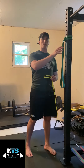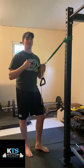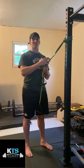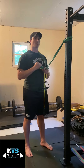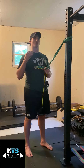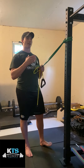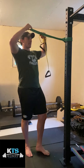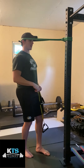Set up a band around a rack and wrap it behind your head. Engaging the muscles that extend your upper back is very effective with head resistance because of the long lever it creates — generating a lot of upper back tension with minimal resistance. Take the band and place it right behind the back of your head.